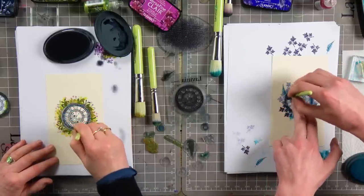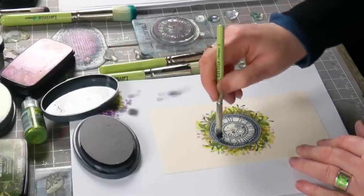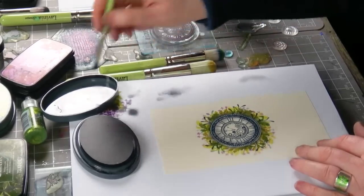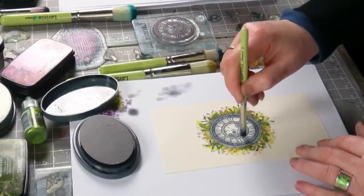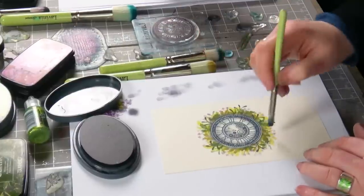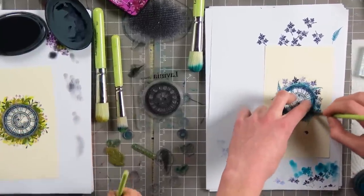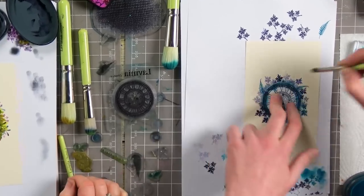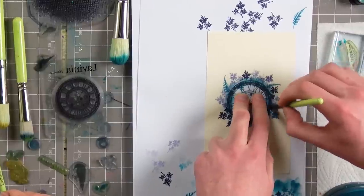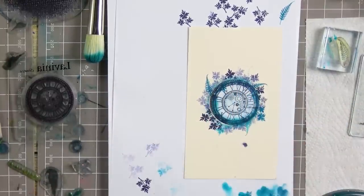I'm just going to bring in a little bit of colour on this as well, just to give it a little bit of depth. You do get lost in the moment, don't you, when you're crafting? We always do this — just stop speaking! Our fellow crafters know exactly where we're coming from, because that's the place you want to escape to. Sometimes you just want to lose all your thoughts and just get absorbed in what you're doing. That's what it's all about.